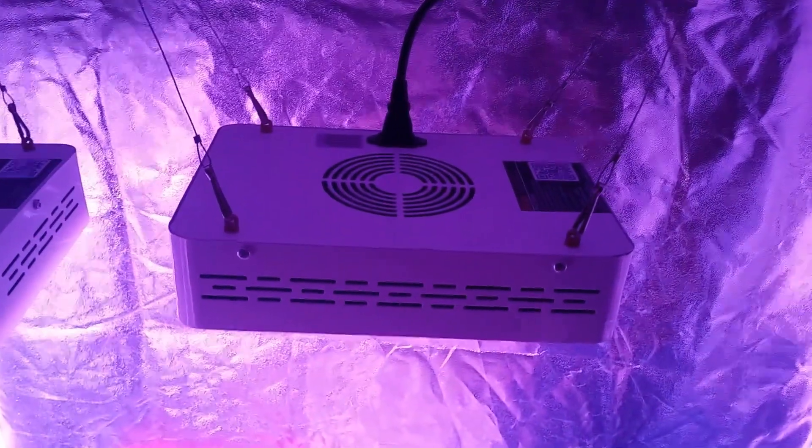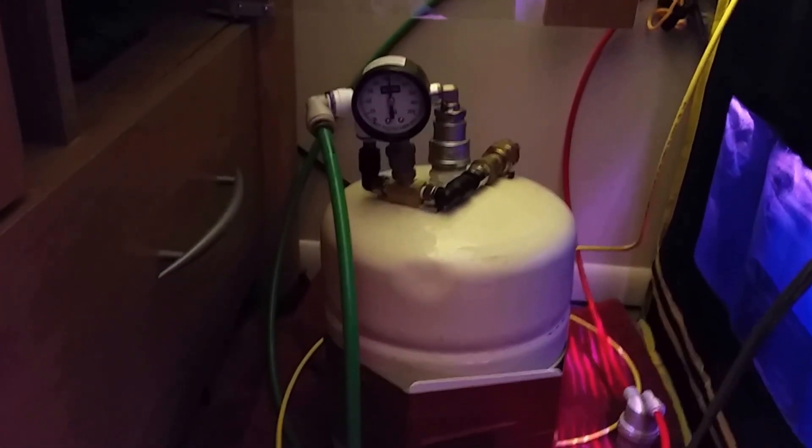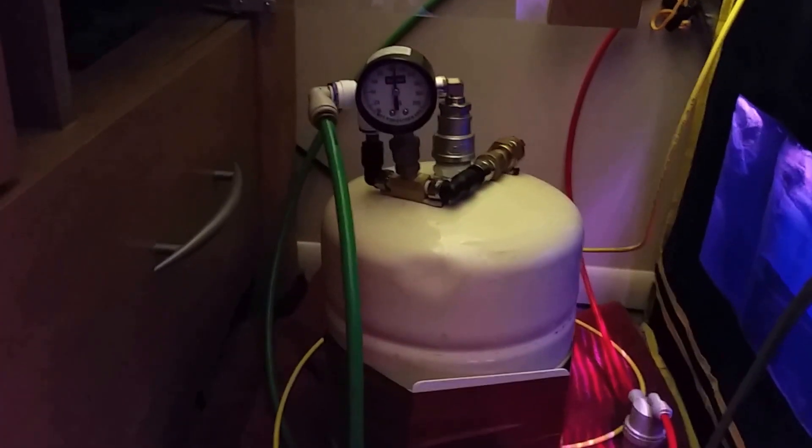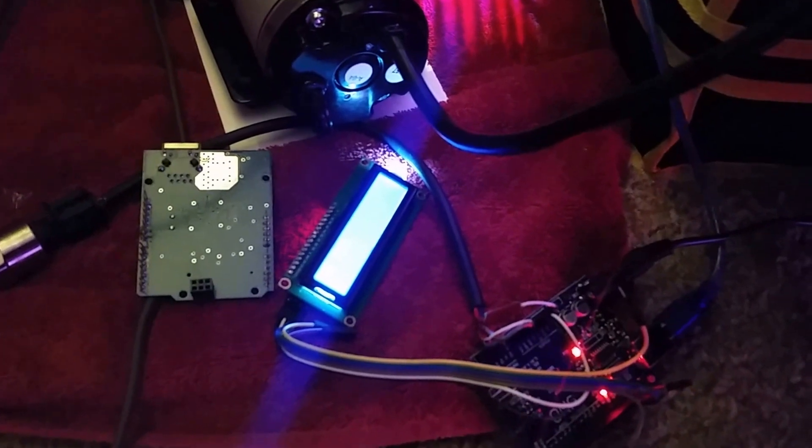The lights are on 18 hours a day and off for the remainder. Down here, the water that's in the basins you saw earlier is sucked into this tank and then pressurized somewhere between 95 and 115 psi by this microcontroller.